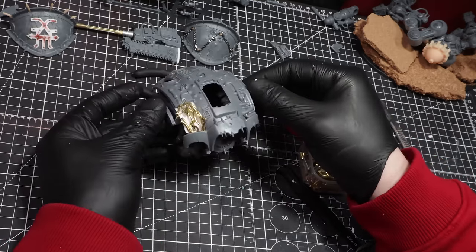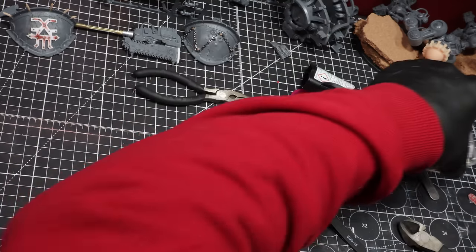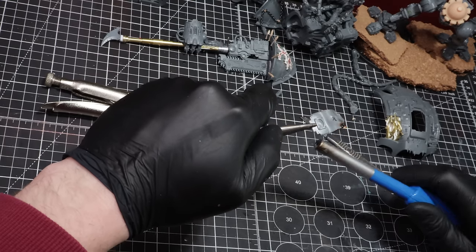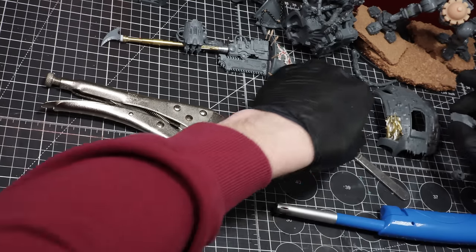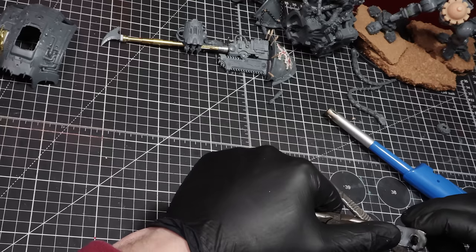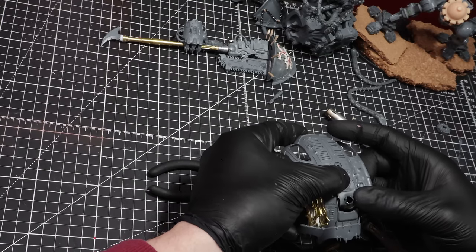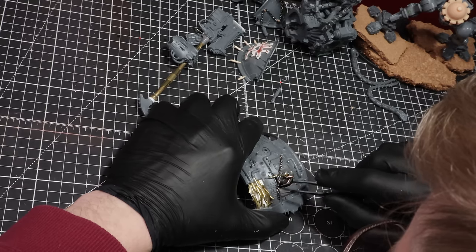All that's left to do is start working on the top hatch. While the Abominant has a top hatch with chains, I wanted to go with a more blown effect. To do this, I'll be using the clean hatch, but I'll run the bottom edge over a flame to warp and distort the plastic — just be careful while doing this. The next part is punching a hole through the hatch: I'll heat up a piece of brass and press it through from the underside, to mimic an internal explosion punching the pipes and wires out. With the shape done, I'll add some rods to fill the void.